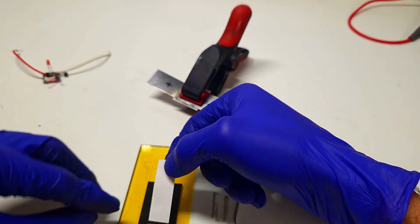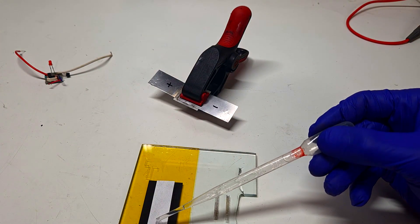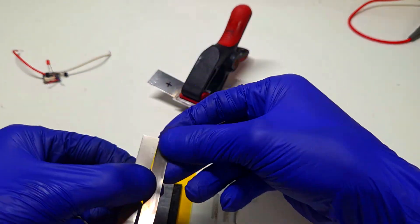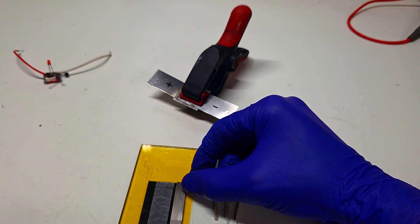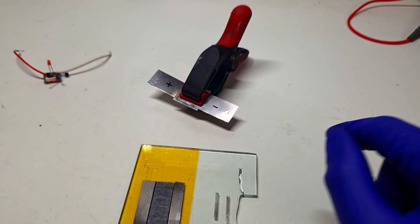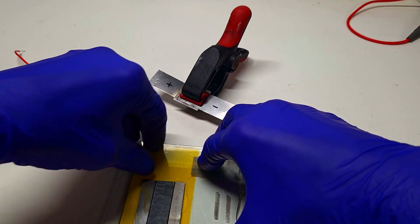For the interdigitated design I have some filter paper which I will place in the middle. I will use the same electrolyte — the combination of sulfuric acid and sodium sulfate. For the current collectors I will also use two strips of titanium. On top I will place another glass to hold everything together.